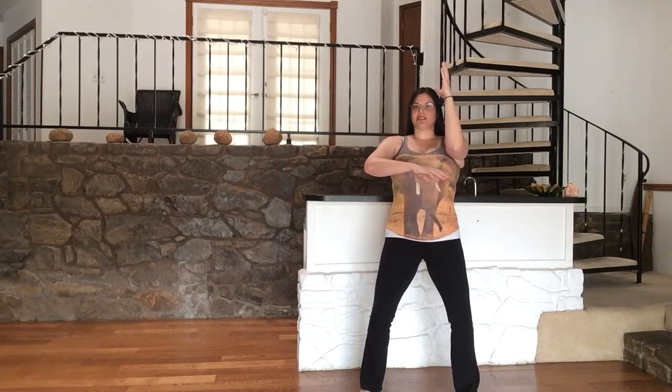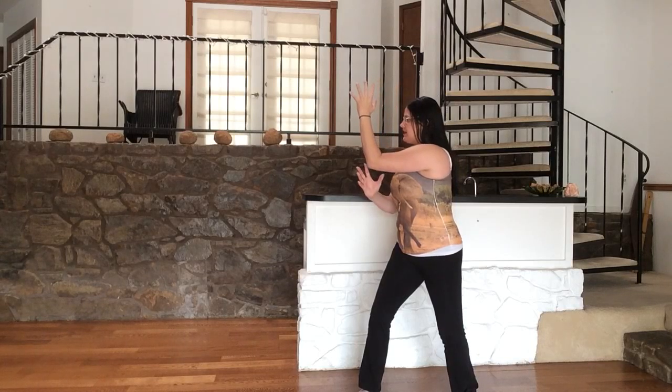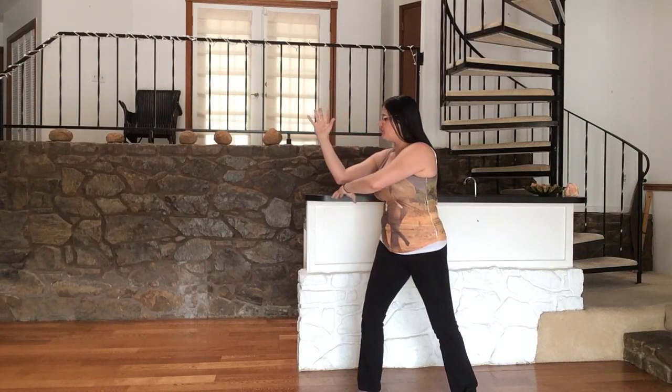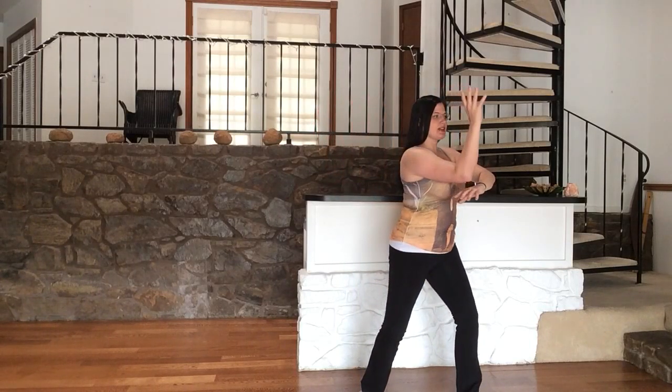We'll exhale and twist over to the left. Inhale, switching the hands, letting the palms face one another as though you were rolling a ball down the length of the forearm. Exhale, push over to the right hand side.